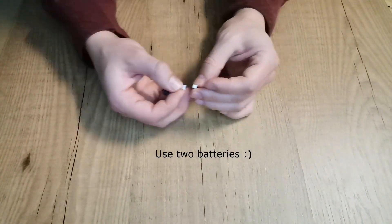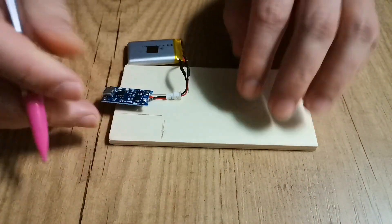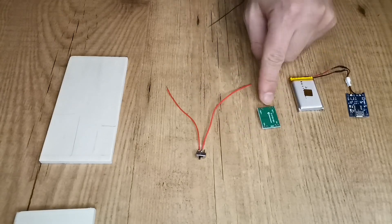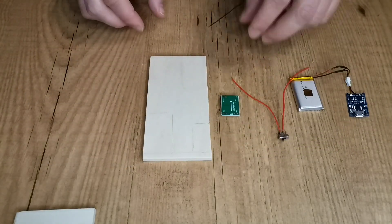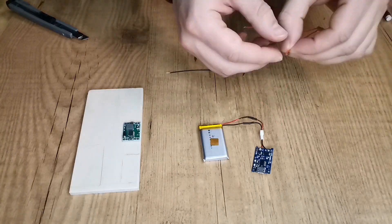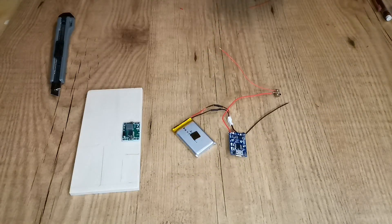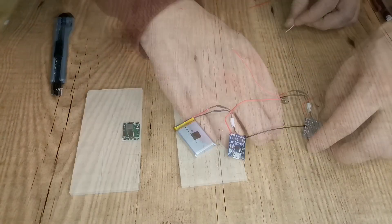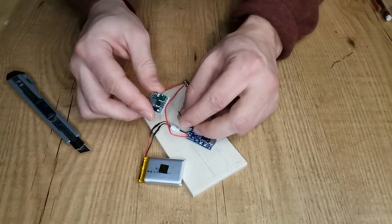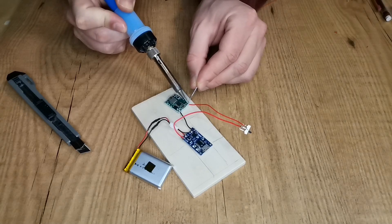Now it's time to connect the batteries to the battery protection board. Make sure you plan where to install the components since there isn't much space. This is the step-down module — the arrow shows the direction the energy flows. Then we need to solder the on-off switch button to the battery protection board. Solder the black wire to the negative side of the step-down module and the switch to the positive side.